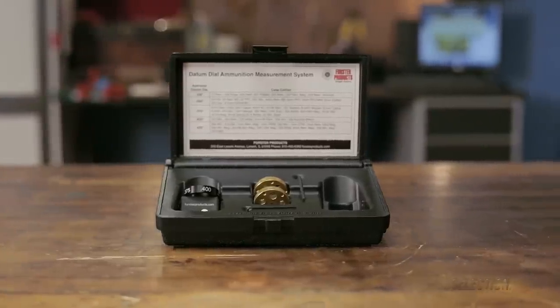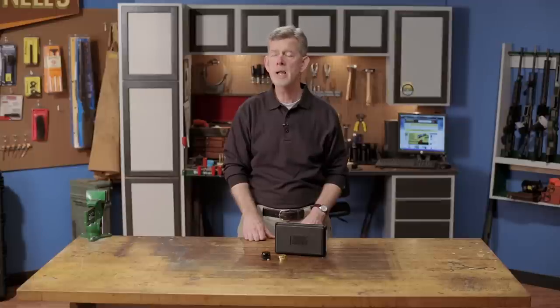And like all products sold by Brownells, the Forster Datum Dial Kit is backed by our 100% unconditional lifetime satisfaction guarantee.